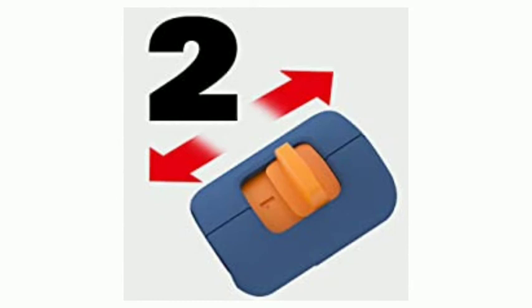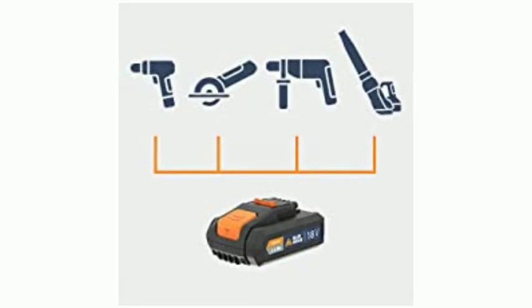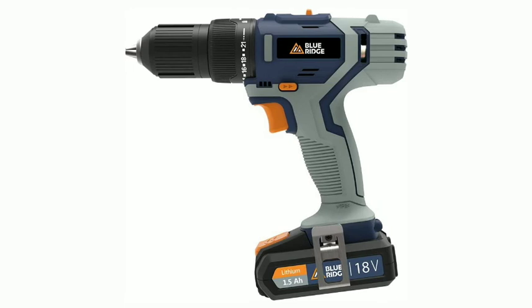21 Plus 1 Plus 1 Positions: 21 Pre-Selectable Torque, Drill and Impact Drill Setting. Integrated LED Light for Optimum Illumination of Dark Work Areas.